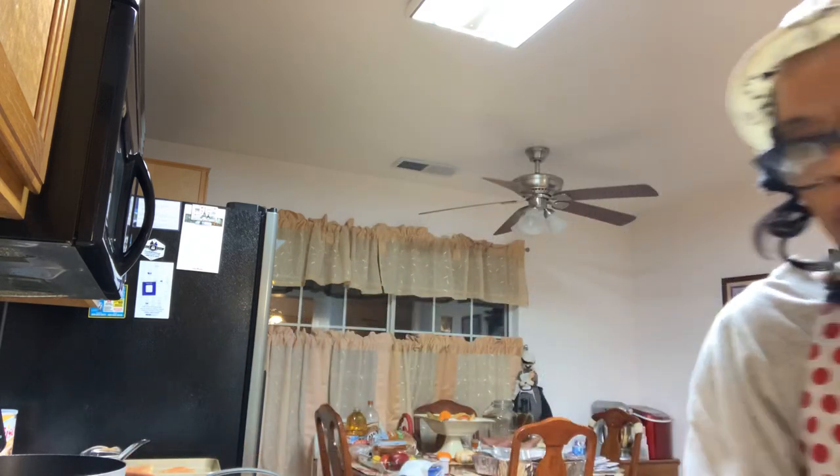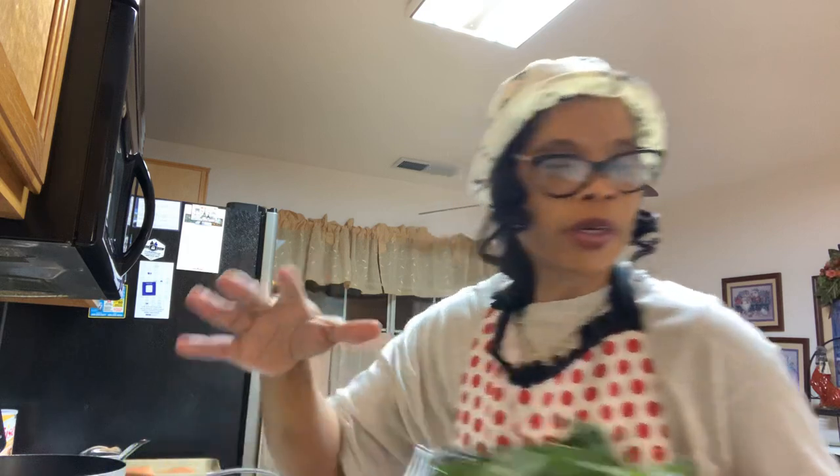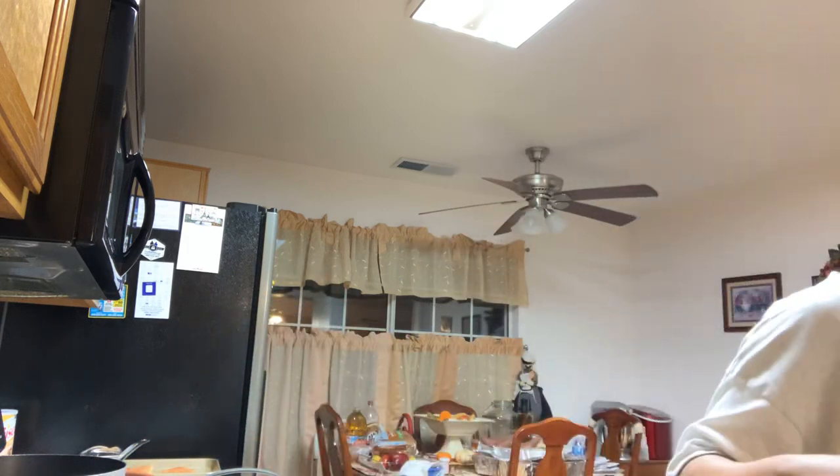Fresh collard greens mixed with kale. I already have them chopped up the way I want them and all washed, nice and clean. And here's my kale over here.